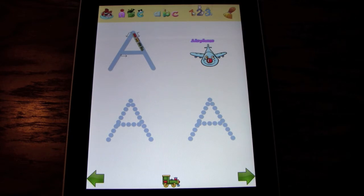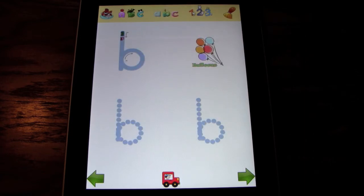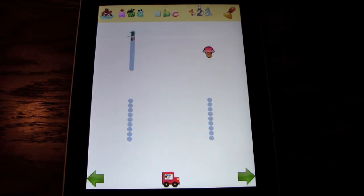As you can see on the screen, you have a choice between capital letters, which is what we're on now, small size letters, and numbers.